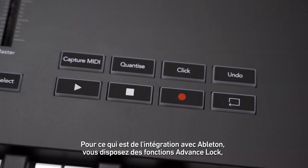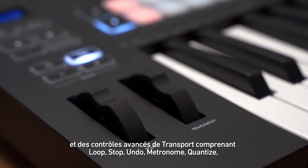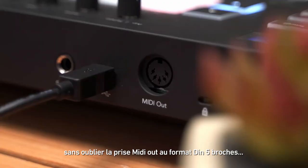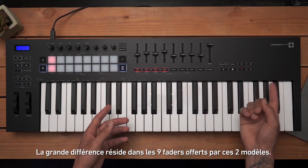When it comes to Ableton integration, you get device locking, advanced transport control including loop, stop, undo, metronome, quantize, a mechanical pitch and mod wheel, full-size keybed, and of course a full-size MIDI out jack.